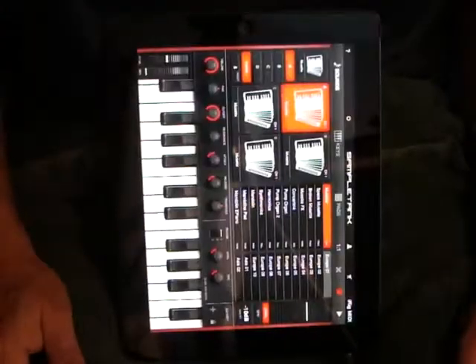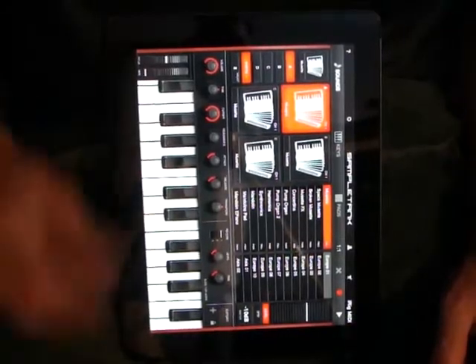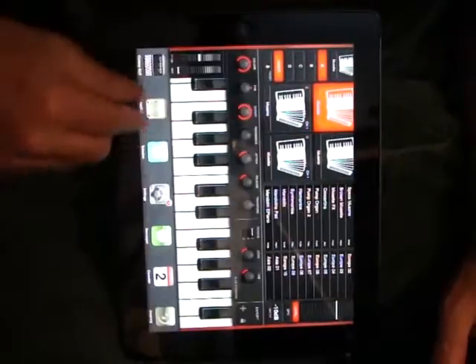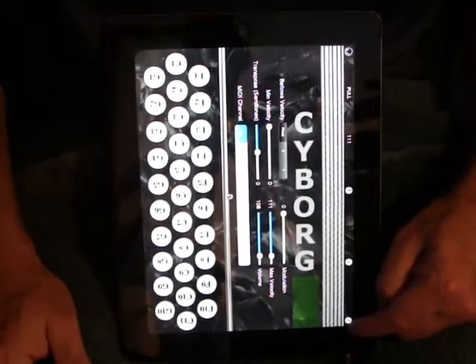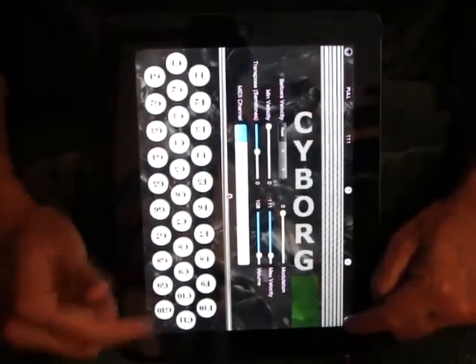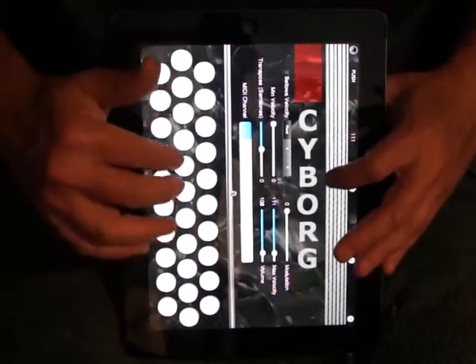Here's SampleTank. Currently I have a simple one-reed accordion patch selected. I'll switch back to Cyborg. I can even turn on the tablature note names on the buttons — I'll go ahead and turn them off for this. And I'll play a few notes.